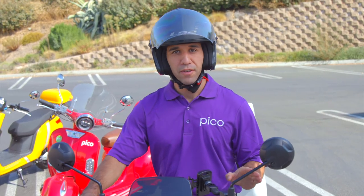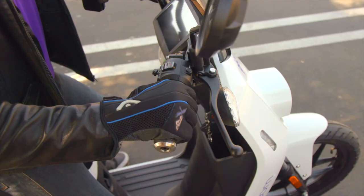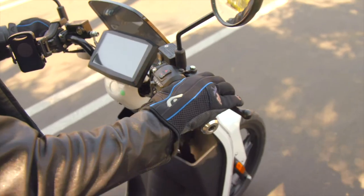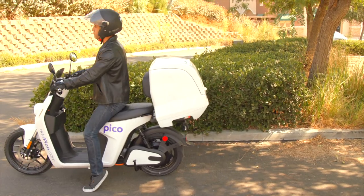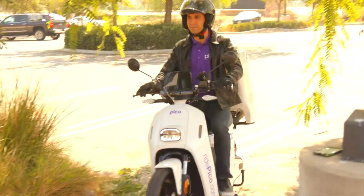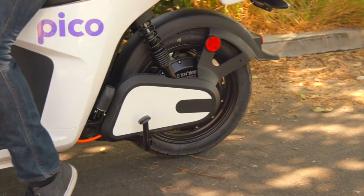To stop, you should operate the controls with a smooth coordinated action. Roll off the throttle and apply both brakes. The front brake provides 70% or more of the stopping power for your Pico. Rolling off the throttle provides some motor braking, and both brakes should be applied at the same time when stopping. Even though the full braking potential of each wheel may not be required for normal planned stops, it is important to develop the habit of using both brakes so that your reflexes will be ready to respond quickly and properly when needed.